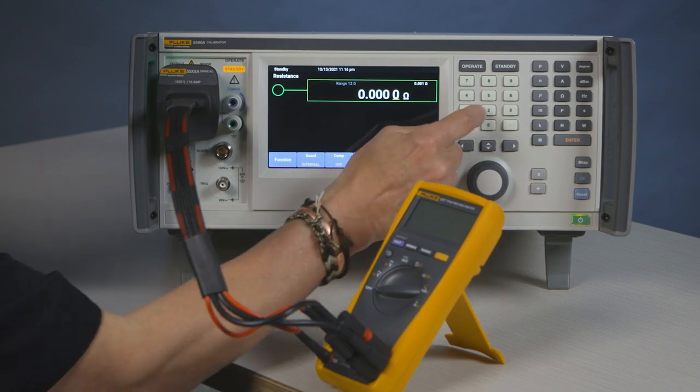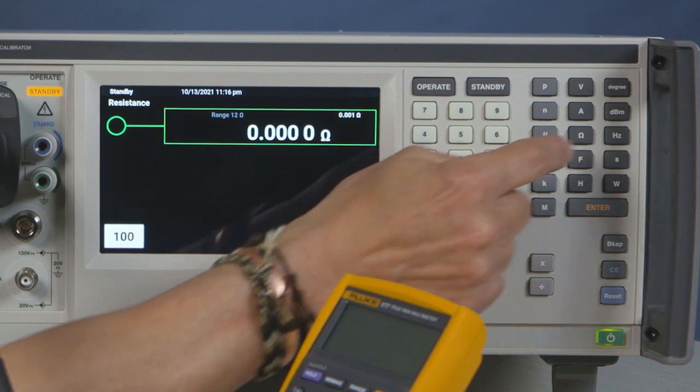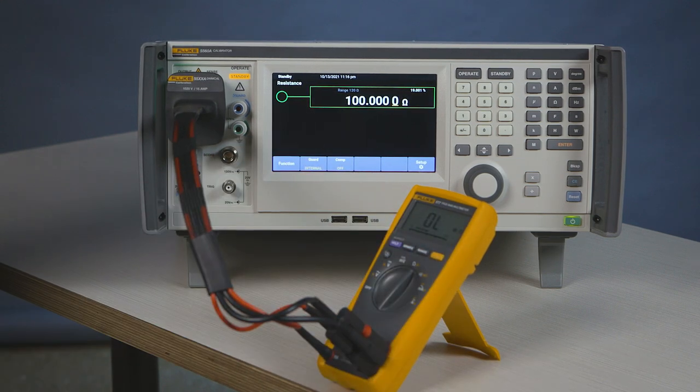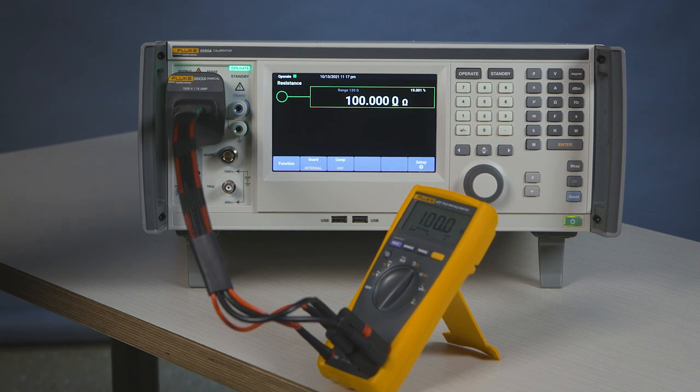Now we'll select an appropriate ohms — let's say 100 ohms. Enter. We will move the meter to the ohms function. We'll press operate, and now the meter should read 100 ohms.